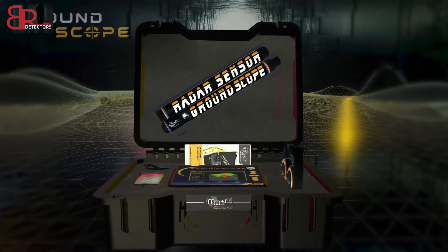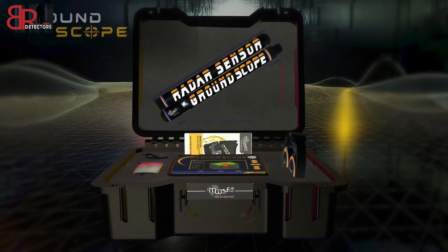Ground Scope, the new and special metal detector with two advanced search systems.